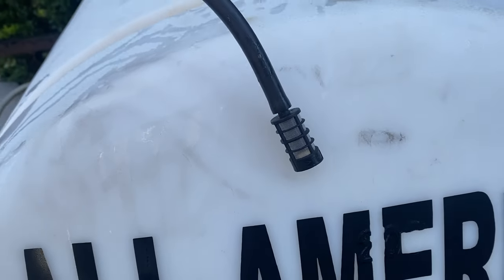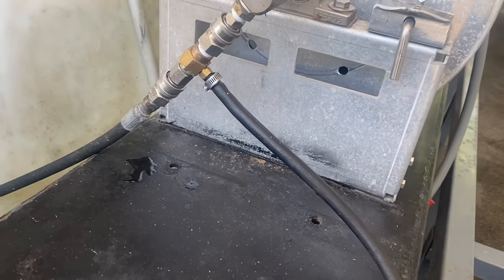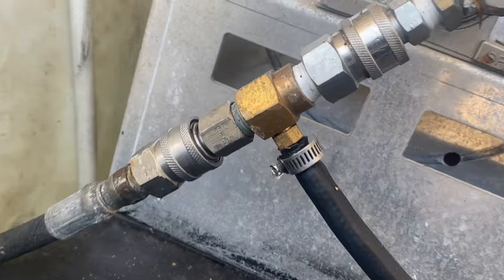You also always want to have a strainer or a filter on your soap line or your chem tube, so no dirt and trash get into the chemical injector. They are consumables — they are going to go bad and you're going to have to replace them out on the job. That's why we use quick connect plugs and couplers to install them quickly to our pump and the high pressure hose. If you happen to be using a hot water pressure washer, hook it up where the water exits the burner or at the hose reel like we do.